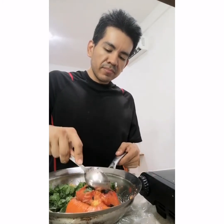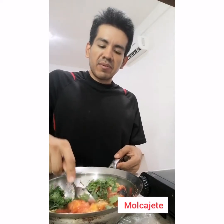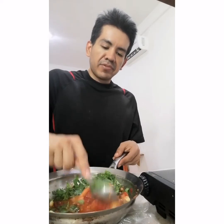We don't use spoons — we actually use a thing called a molcajete. I don't have one right now but I do plan to get one. It's made out of lava rock, carved into a little bowl. It really makes a big difference in the taste. That's where I would be doing the smashing if I had one.